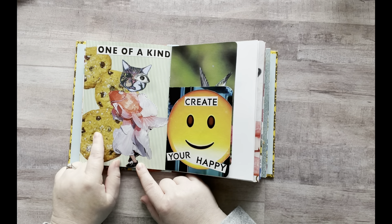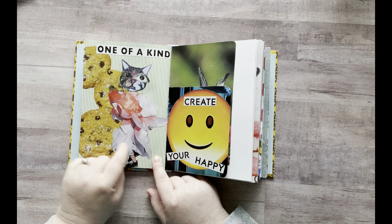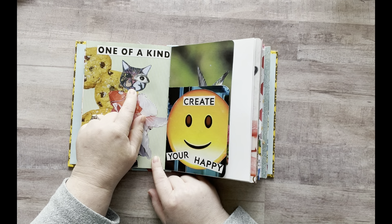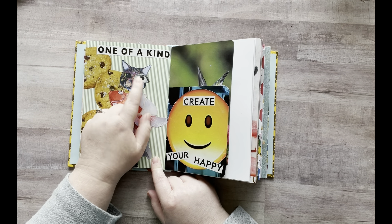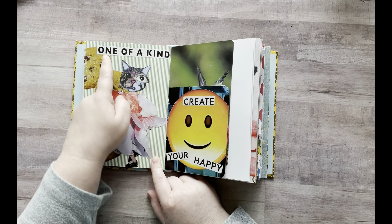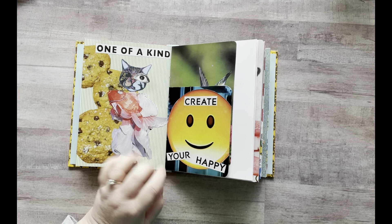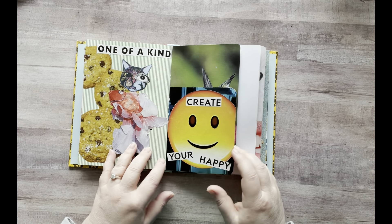And then on this one, I had cookies here and then I found this lady holding a fish wearing a fancy dress with tennis shoes. Then I gave her a cat head — this was a cat head that had an open eye and I didn't like that, so I added a human eye to it and put "one of a kind." This is not one of my favorite pages, but oh well, I had fun making it.